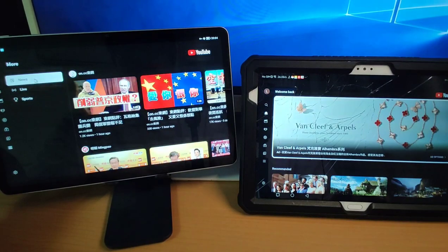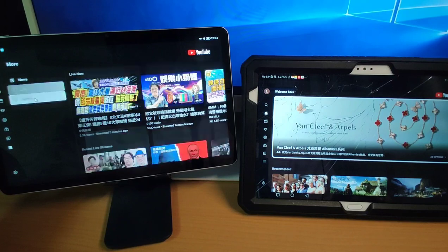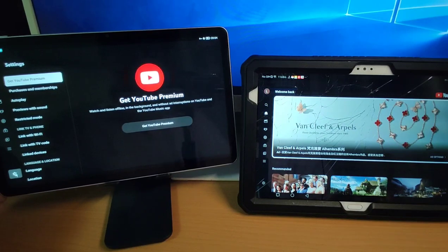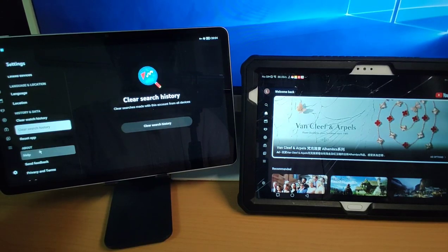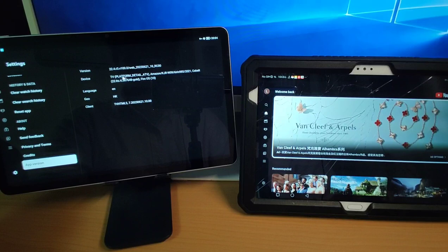And here you can see news, live, sports, and so on. You can click settings and go to the settings. Because this is the official YouTube app, you can scroll down to check the app version. You can see TV platform details showing this is from Amazon Fire TV, with Fire OS, version 22.4.R3. So we are using the official YouTube app adapted for Amazon Fire TV.